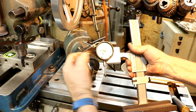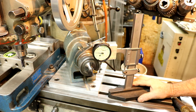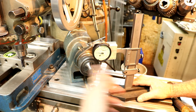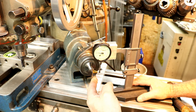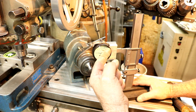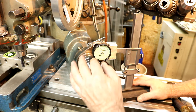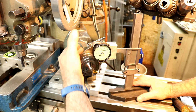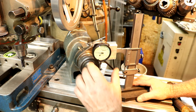I've mounted the dial indicator on here. This is one I bought off eBay recently — not in my previous video where I tested a bunch — but this is an exceptionally good one. It's right on the money within one thousandth or less through the whole inch of travel. This is a Federal one-inch, one-thousandth style indicator. I'm amazed at how good this one is.